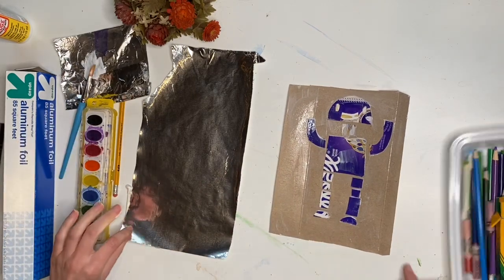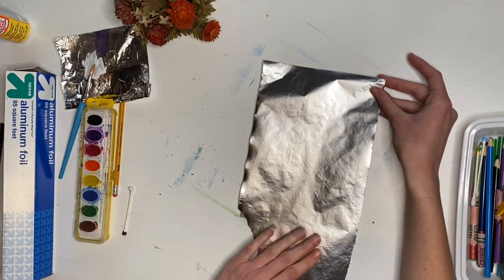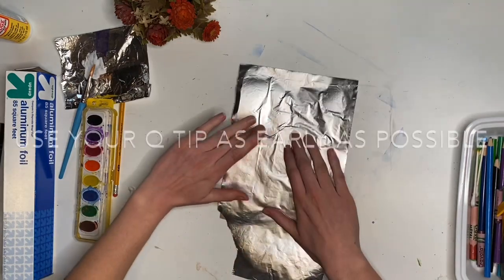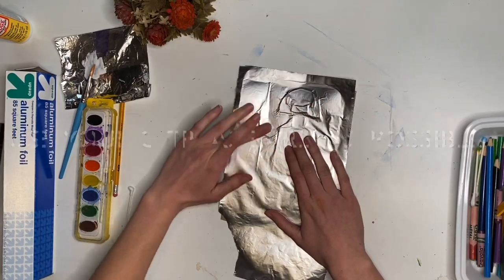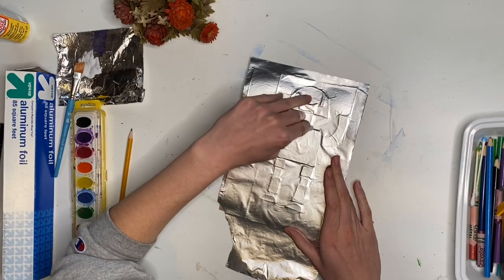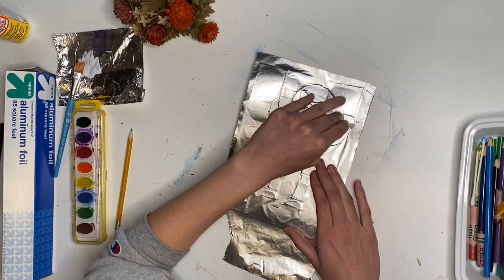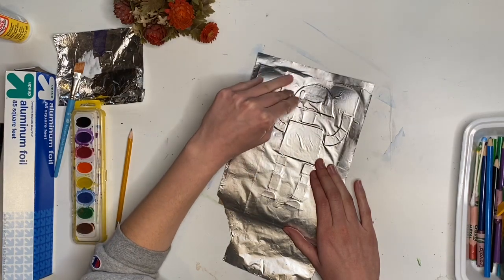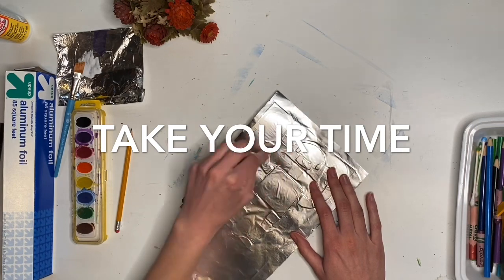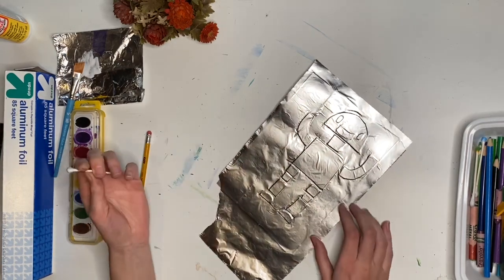As carefully as you possibly can, place your tin foil on top of your robot without wrinkling it too much. Flatten it out with the eraser of your pencil or your q-tip, and start to go in and get all those details nicely smoothed out — you want all the edges to be very visible. Make sure you can see the eyes, make sure you can see the mouth. Now our robot is a true robot because he's made out of metal.